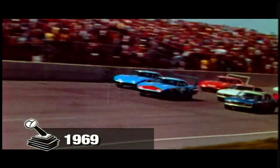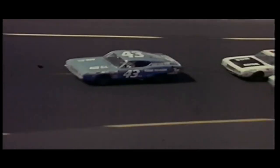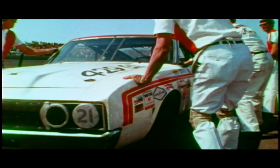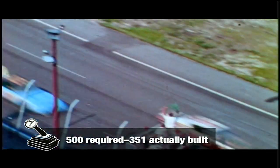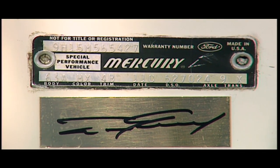NASCAR races were running some strange looking machinery back in '69. The Plymouth Superbird and the Ford Torino Talladega were the cars to beat on the big track. Mercury Cyclone Spoiler needed some help — the Cyclone Spoiler 2 took care of that. An aerodynamic fastback built low, long, and dangerous. Kale Yarborough gets the checkered flag. But Ford had to make 500 of these babies for the street before the Spoiler 2 could take the track. They named them after two of Ford's NASCAR drivers — red for Kale Yarborough, blue for Dan Gurney, even though Gurney never drove one in a race.